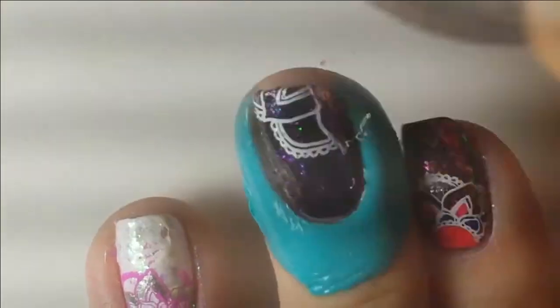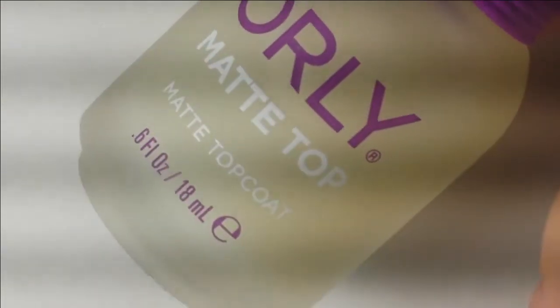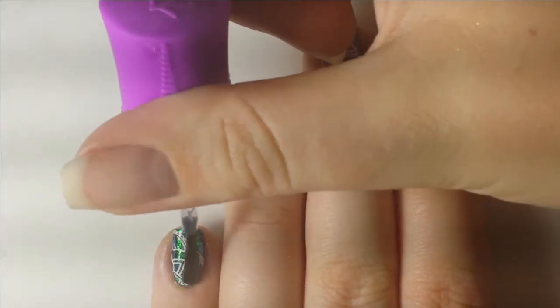On the other two nails I decided not to do reverse stamping — I just did a coordinating image and stamped it on the corner. My fingers are totally in the way for both of these, but I just stuck that image on. That one's my favorite nail — the pinky turned out the best I think.